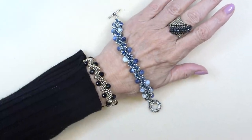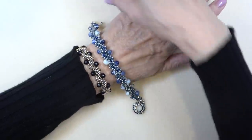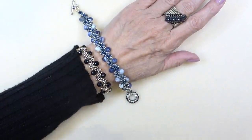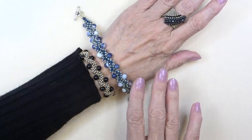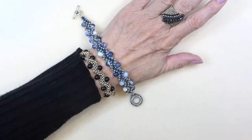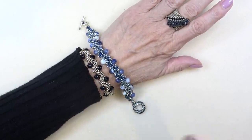Hello everyone, this is Stephanie. Welcome to another video. Today we're going to work on this zigzag bracelet using cubic right angle weave. This is for those of you who have really wanted to do the cubic right angle weave angles, but didn't want to do all the bezels from the past few videos. So this is not using bezels.